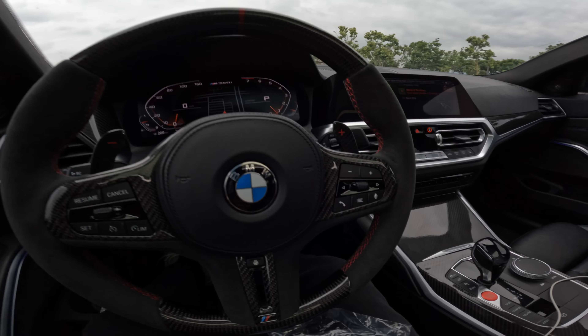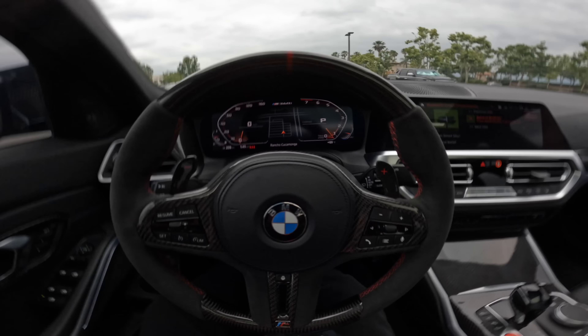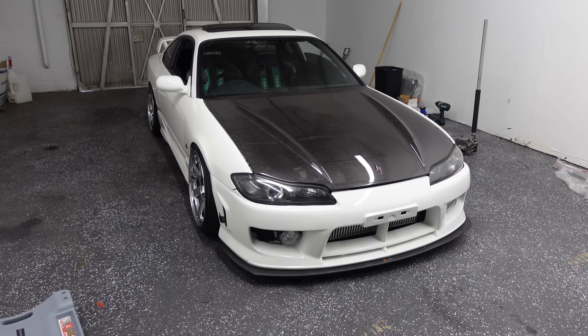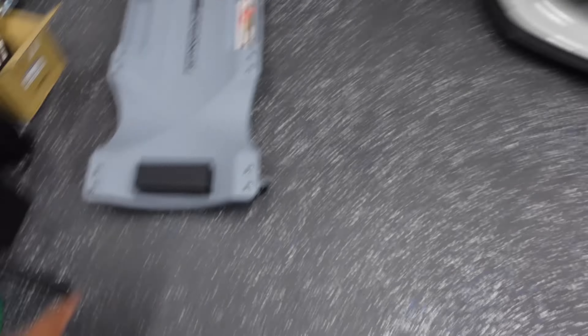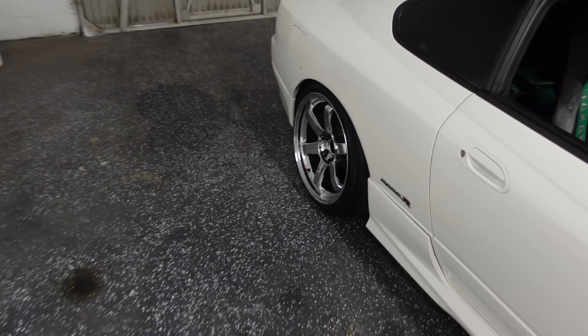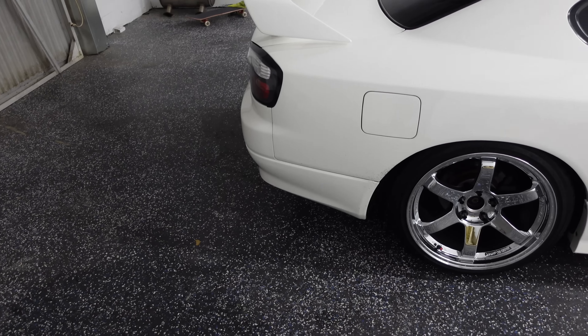It feels good to have the M340 back, I didn't have it for a week. Off to Shoe Palace real quick. Then hit up Harbor Freight and got one of these creepers — I've been meaning to buy one. I'm so tired of laying on the floor when I'm under this damn car, so finally got one.